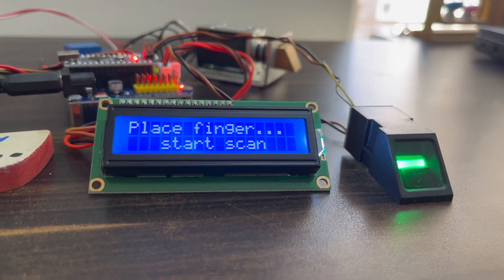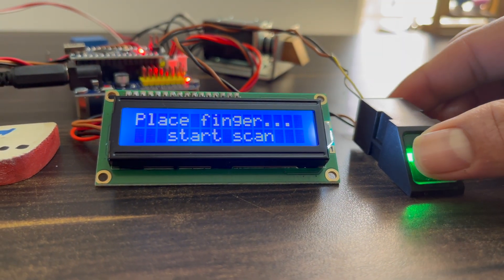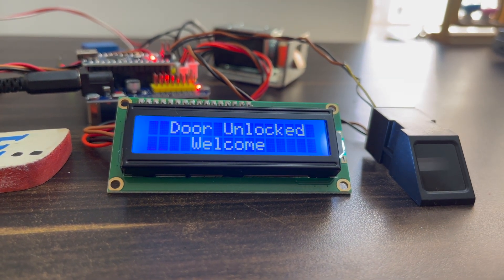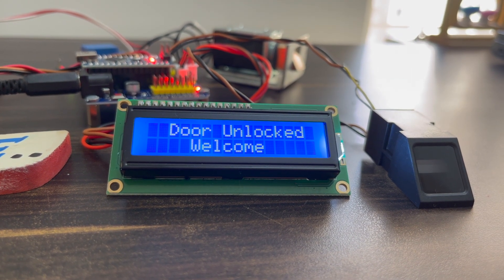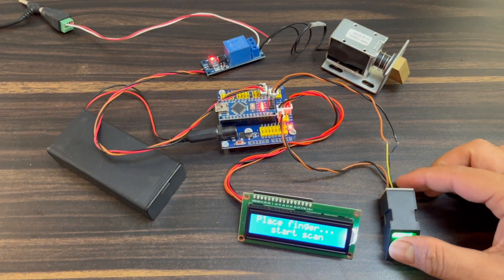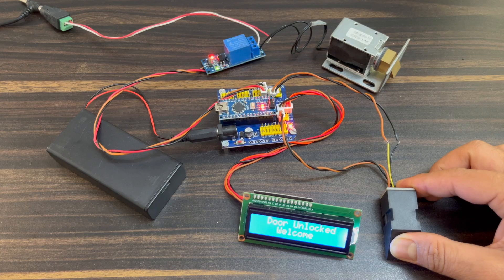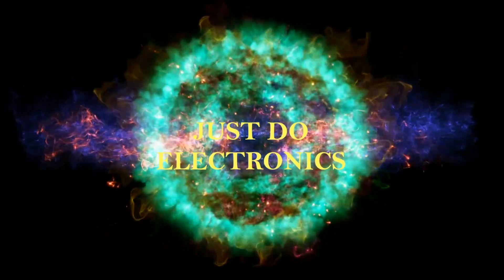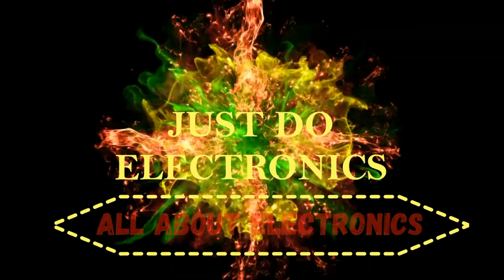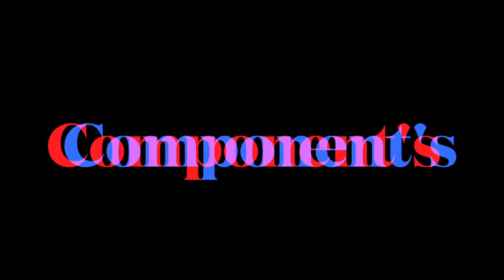Hey, hi friends, welcome back to our channel. In this project I will show you this fingerprint door locking system — your fingerprint will be matched and then the door will open, otherwise it will not open. Let's go and start to make this project step by step.